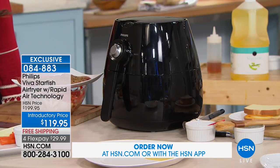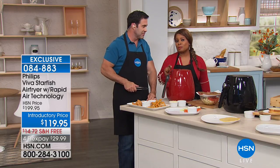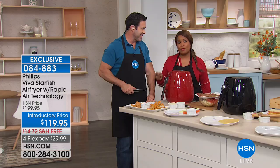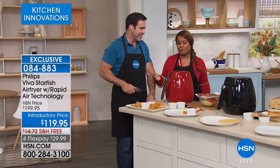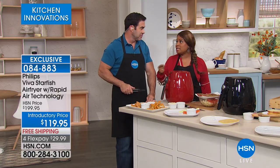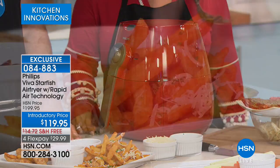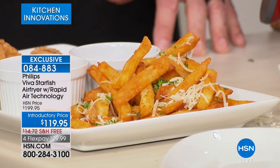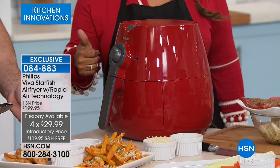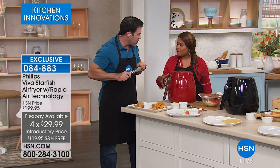Now open up your catalogs, magazines, turn on your television — everybody is trying to do an air fryer. You can make a lot of mistakes when it comes to air fryers. A lot of people write to me saying they bought one that wasn't what they thought. Let me tell you: your safe bet is always Philips. We're offering this with free shipping and handling, and it's $30 FlexPay to get it home.